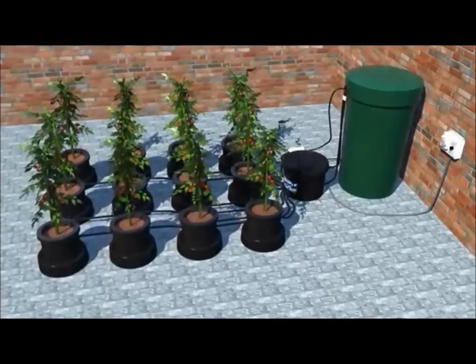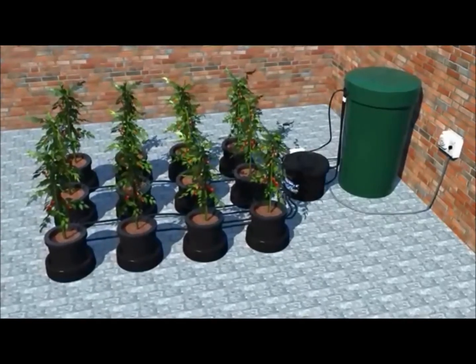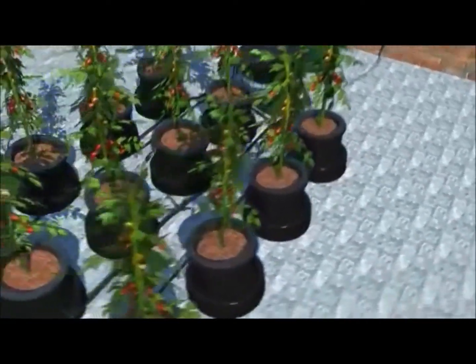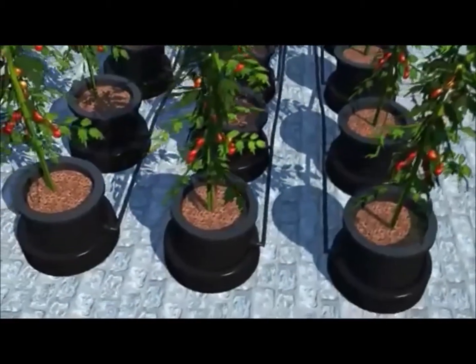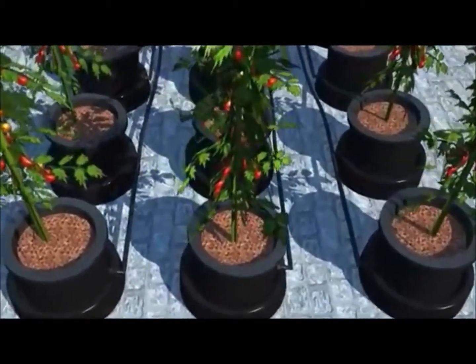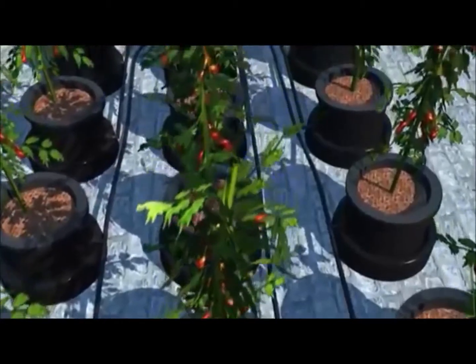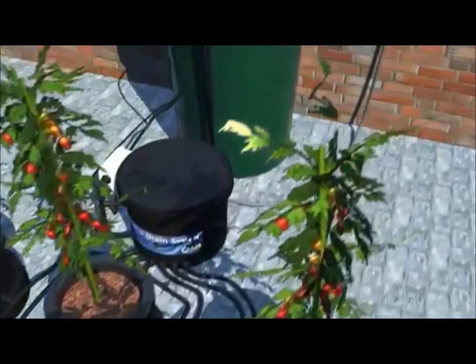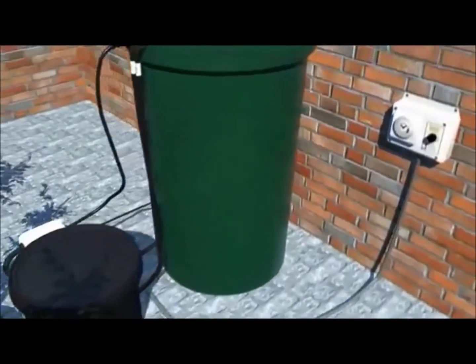The IWS Flood and Drain System is a simple yet extremely effective modular hydroponic system. It is composed of three main parts: the pots, which are connected together in series with flexible supply tube, terminating at the brain pot. The brain pot is connected to the tank which stores the vital nutrient solution your plants require.